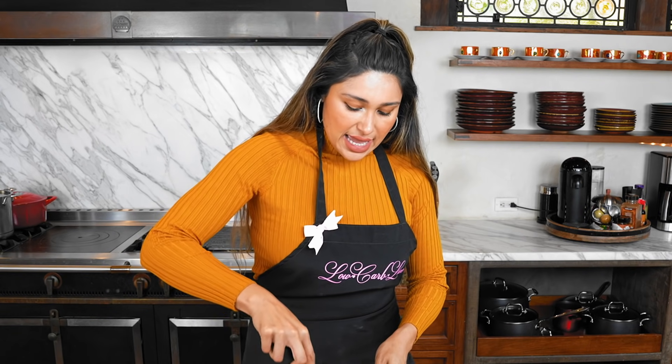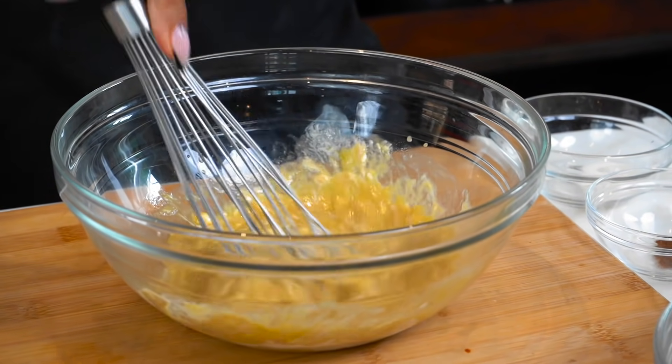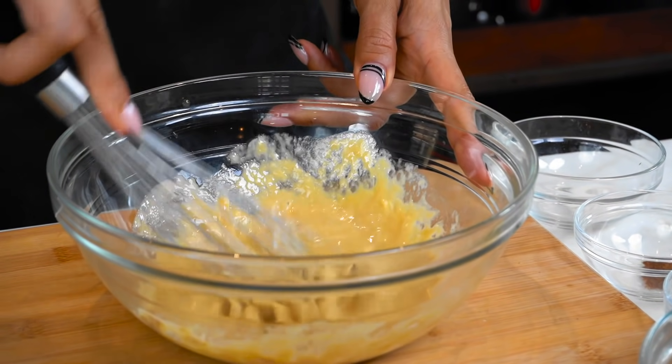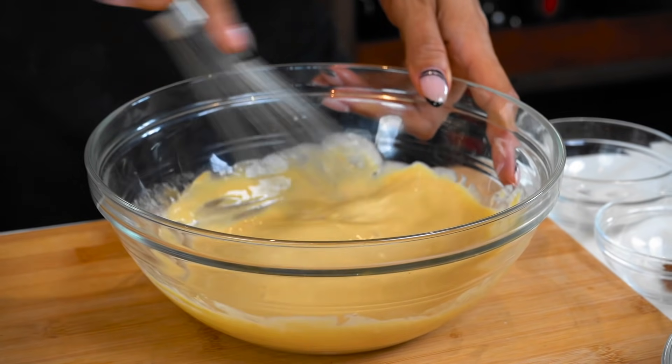This batter is actually going to be a little soft, but we're going to put it in the fridge. Let's get through the wet ingredients, move on to the dry, and then I'll show you the next step.